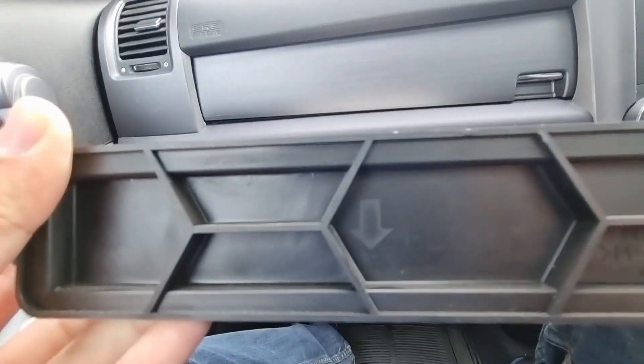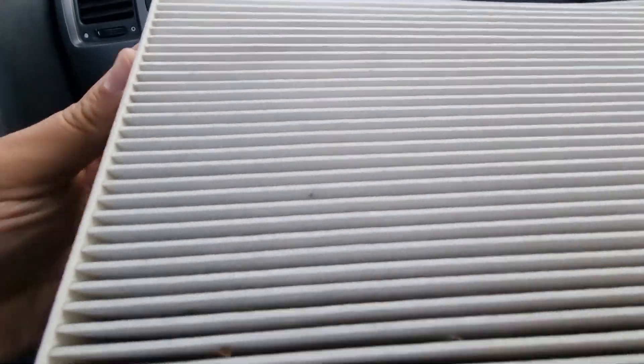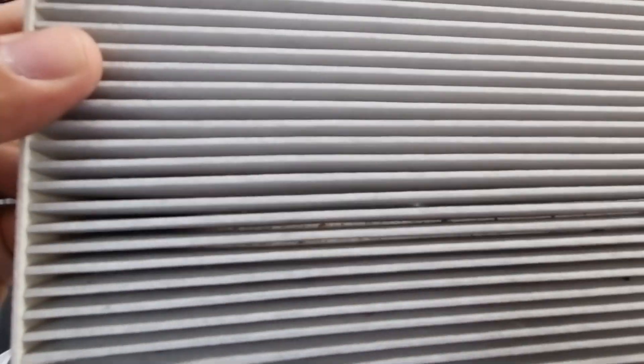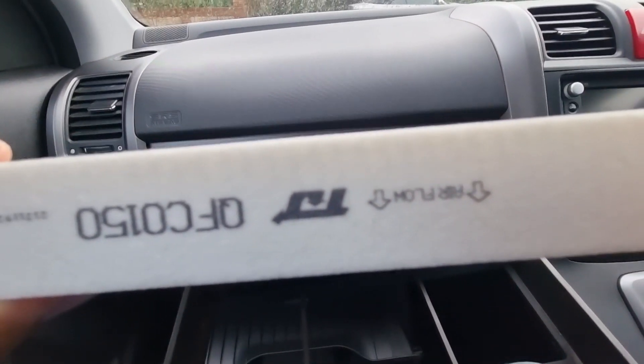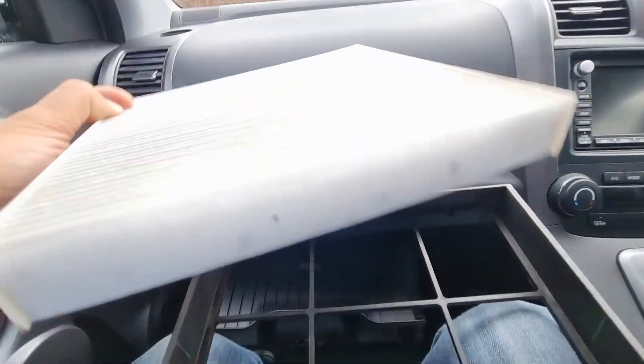And there you have the old cabin filter. Airflow is downwards. Old cabin filter out and you can see there is quite a bit of dirt that it's caught, and it's got the airflow down arrows on it as well. So that's the one we're taking out.